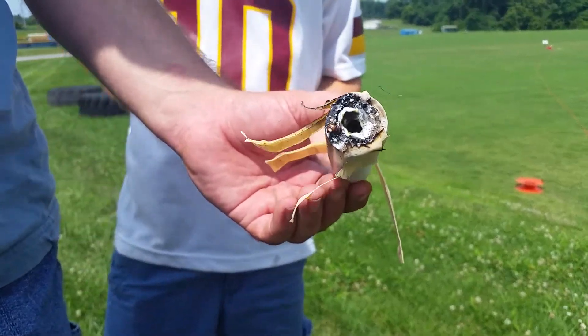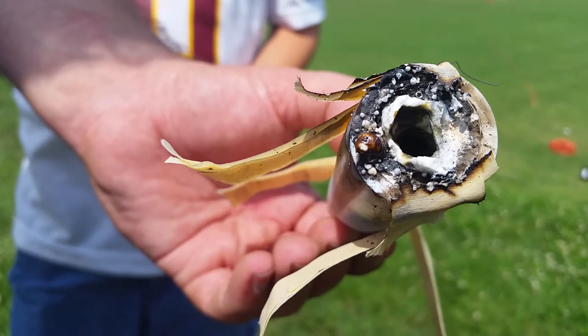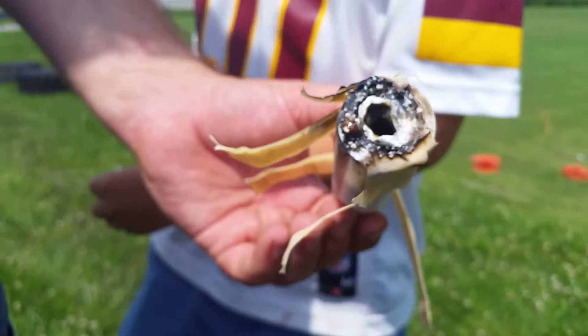This is the engine from the first test firing. As you can see, the nozzle has bored out about an eighth of an inch in size.